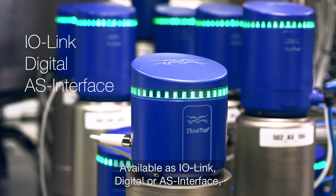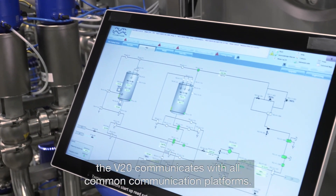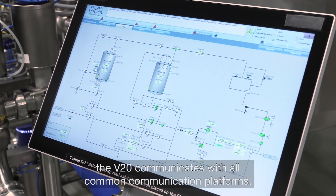Available as IO-Link, Digital, or AS interface, the V20 communicates with all common communication platforms.